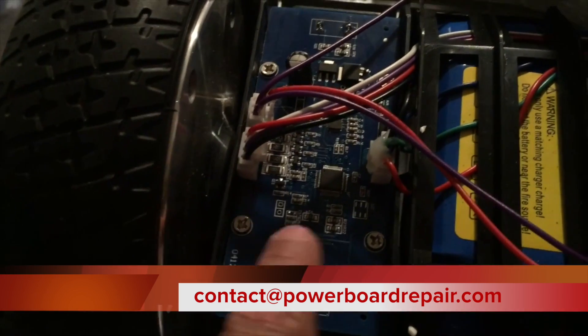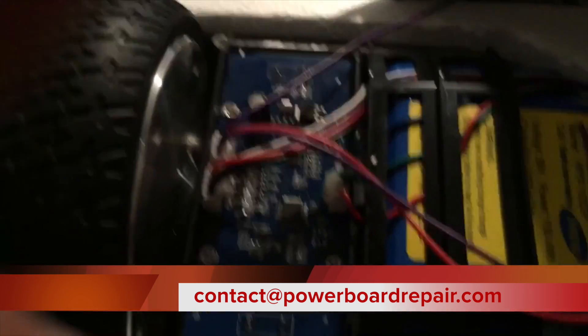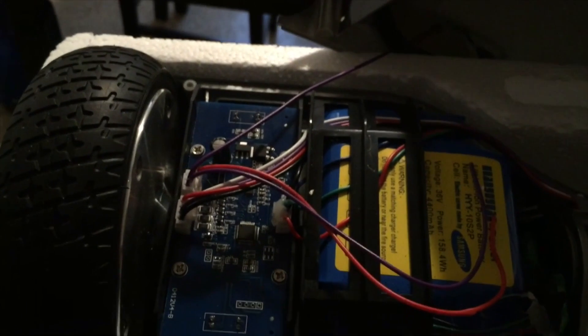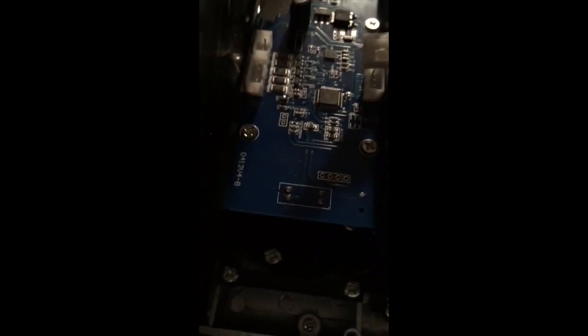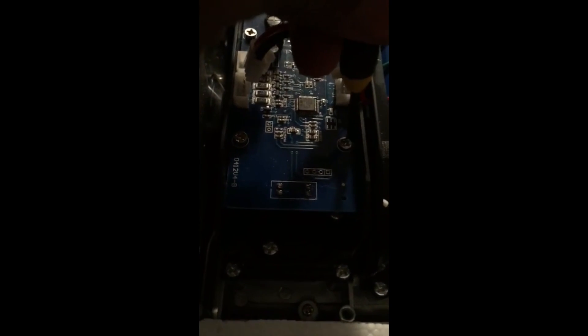And then from there, there are four screws. And from now, I'm just going to replace this board right here, which is the gyroscope. So I got those three harnesses disconnected. You don't have to worry about where they go because they only fit in one place. So the next thing to do is to loosen these screws right here so we can get that whole board out of there.